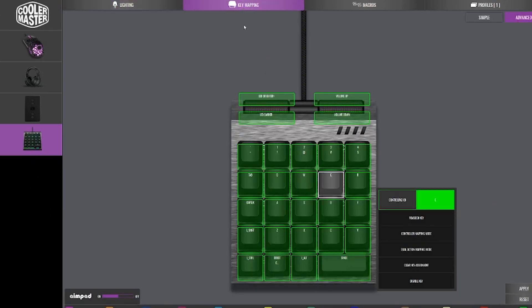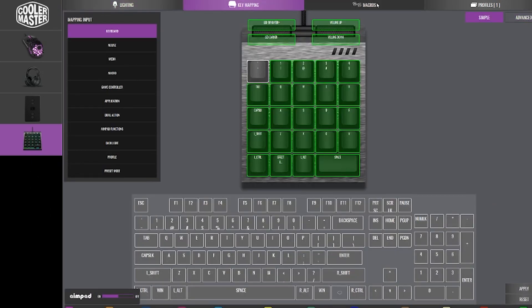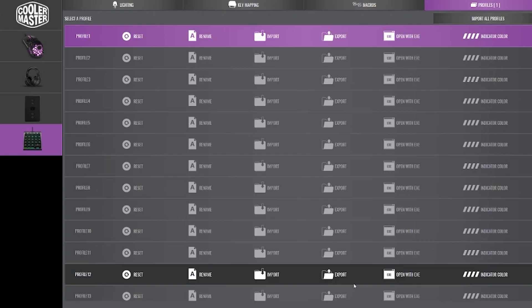You can adjust all your settings like you would any input device, set macros, customize profiles, and set lighting modes.